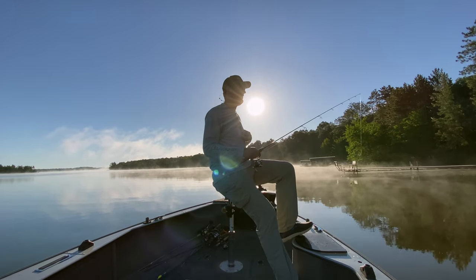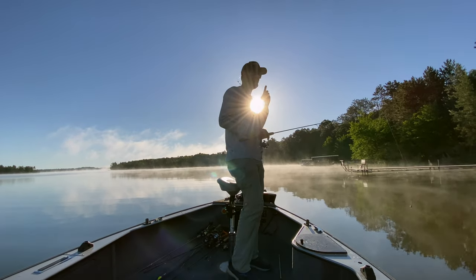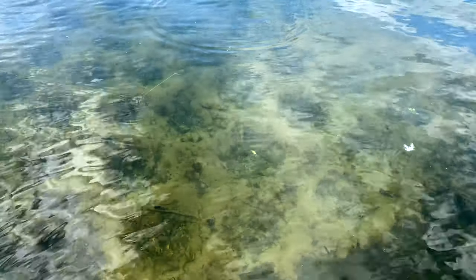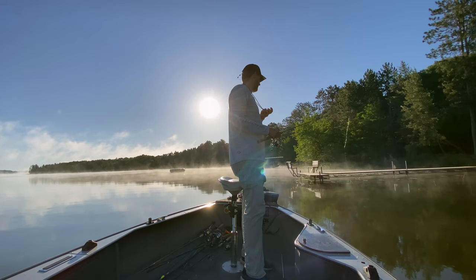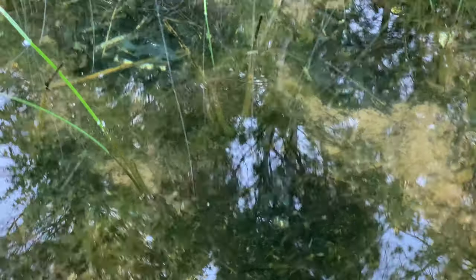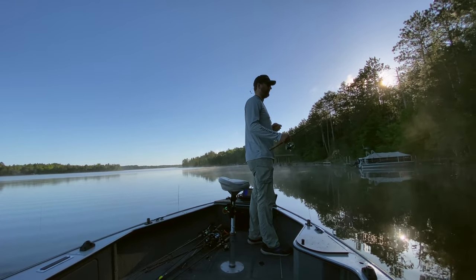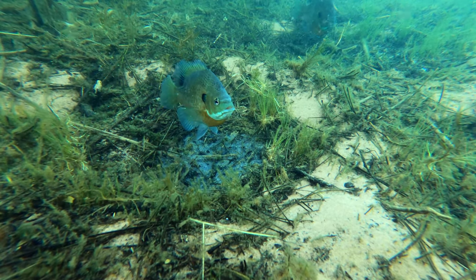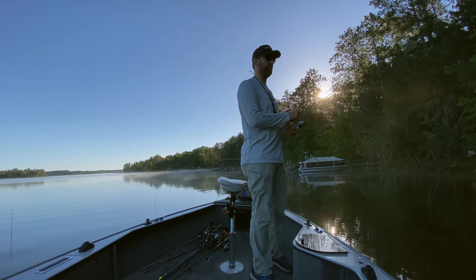Basically to find these bluegills, what I'm doing is using my polarized sunglasses and just running the trolling motor on high, looking for those little bowl-shaped holes. And typically they're in groups. So you're looking for a little group of discolored bottom, something a little bit different. I just found some more beds here.